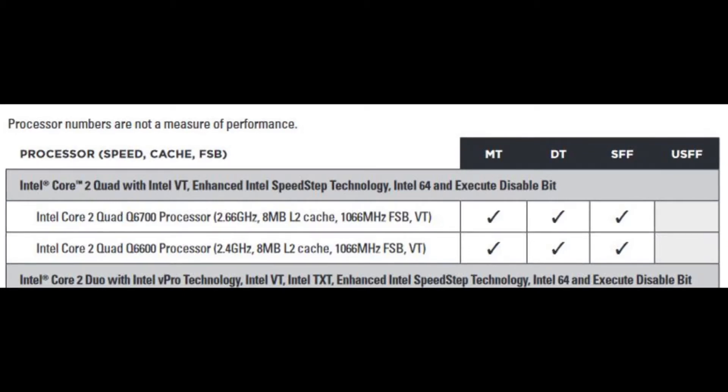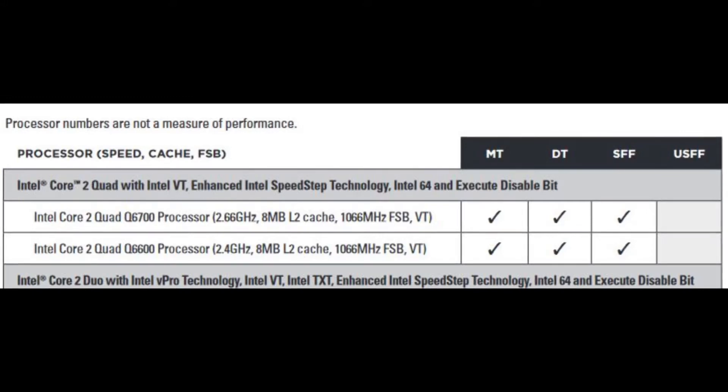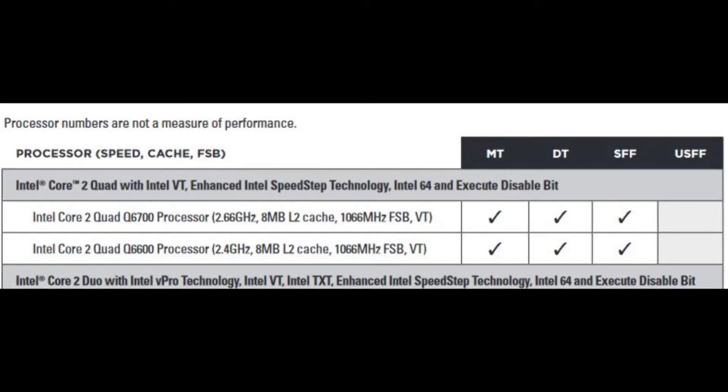The Optiplex 755 currently has the latest A22 BIOS version, which is still dated to 2013, but that's the best you can get. I did it before the swap and it turned out pretty well. After doing the swap, you can head to the BIOS directly on the first POST screen and check in the CPU section if the new CPU is recognized properly by the BIOS and motherboard. If it is, then you're good to go.